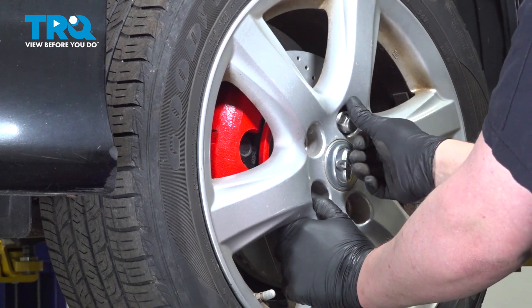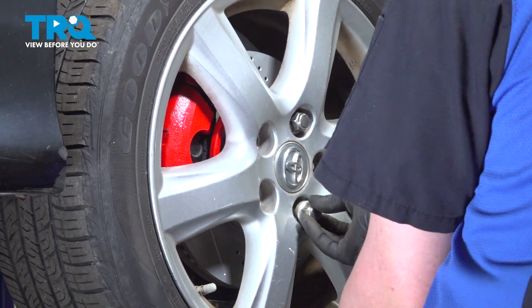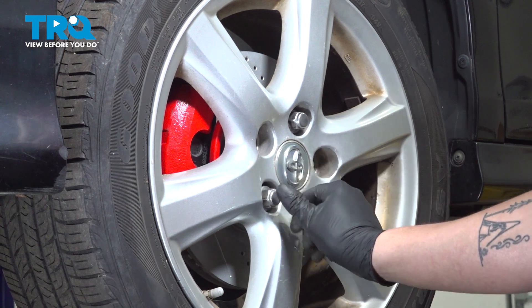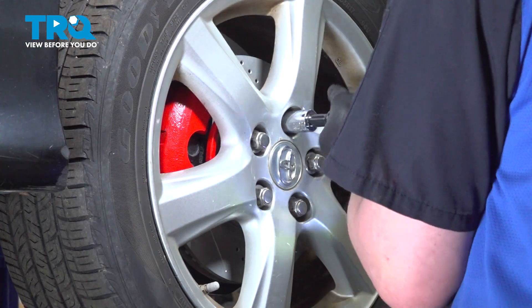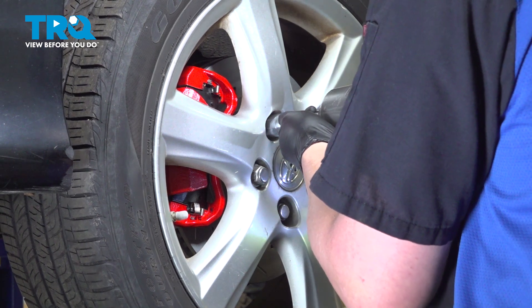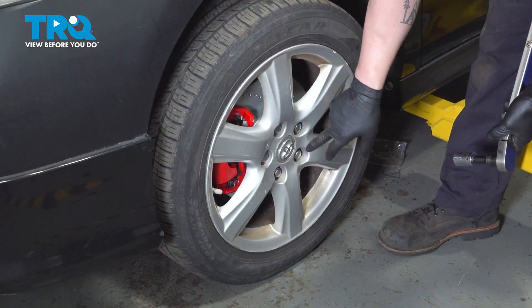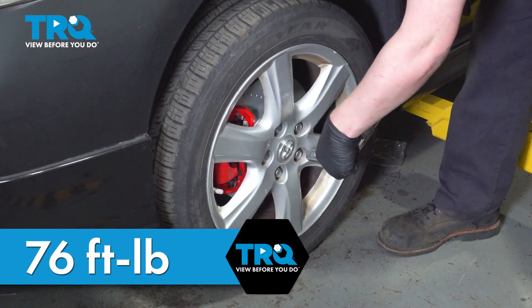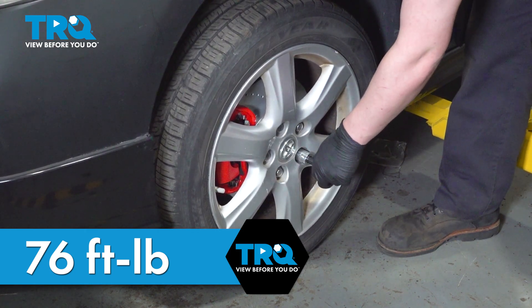Install the wheel and get the lug nuts started. Snug down the lug nuts. Torque the wheel on the ground — torque the lug nuts in a star pattern to 76 foot-pounds. And you're good to go.